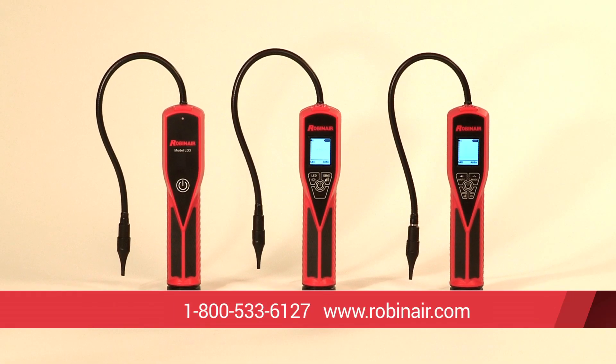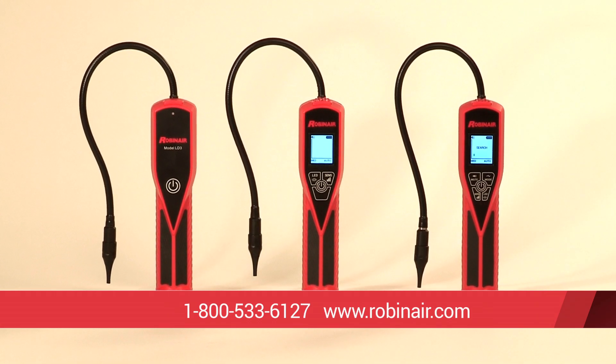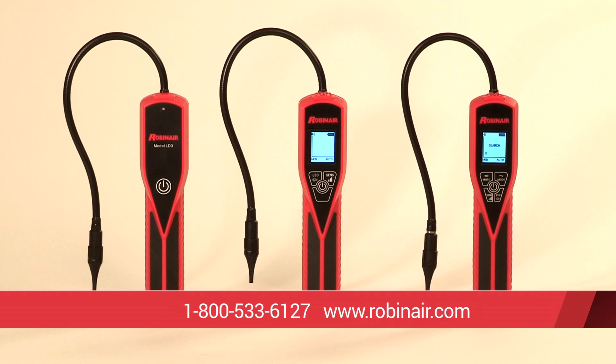The Robinaire LD-7 is the best premium electronic refrigerant leak detector on the market. Give us a call or visit our website for all the latest information on our full line of LD leak detectors and all our products, including specifications, user manuals, and information on where to buy our products. Thank you.